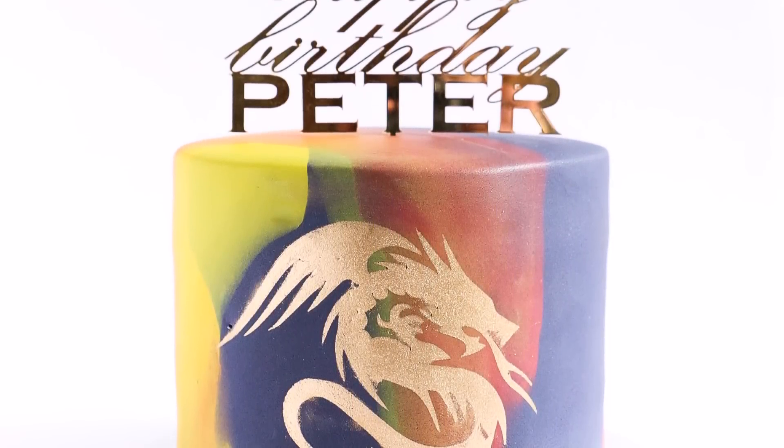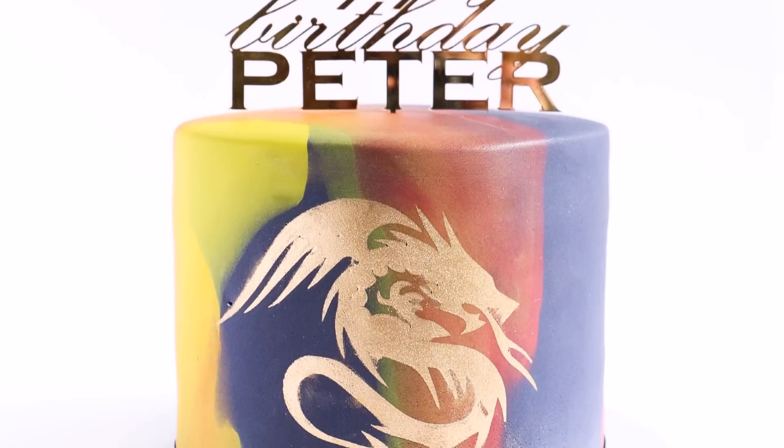Hey guys, welcome to Rosie's Dessert Spot. In this tutorial I'll be teaching you how to make this stenciled dragon marbled fondant cake.